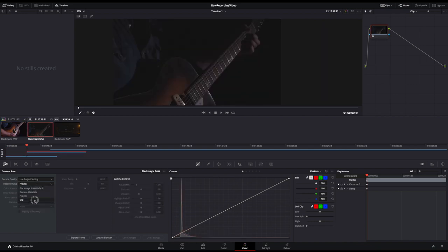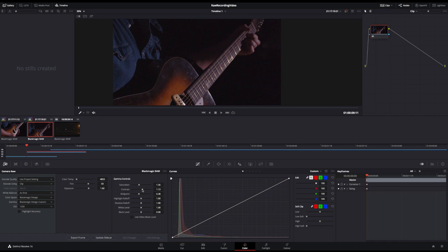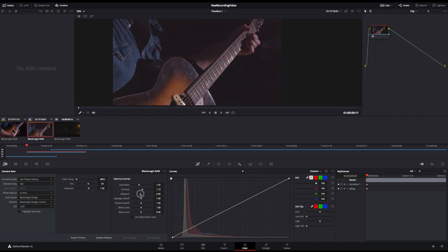Let's do the same thing for this next clip. We'll switch the decoding over to clip and experiment with the ISO a little bit. Kicking the exposure up, I'm seeing a lot of noise, so just like the other one I'll drop this back down to 1250 and raise the exposure a little. Adding some saturation and a little bit of contrast, you can see this is starting to look a little more dark country. I can also change the midpoint to brighten the entire image, but that adds a lot of noise, so we don't want to do this too much.